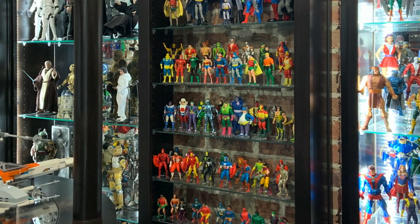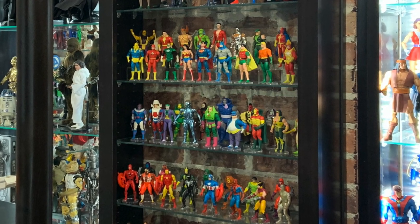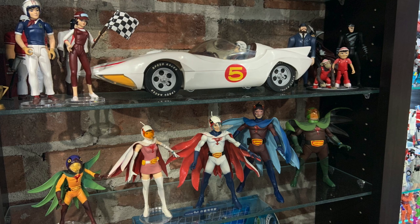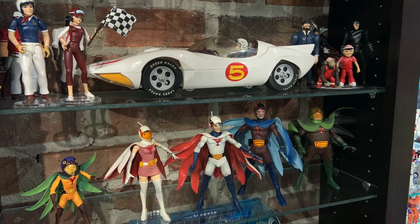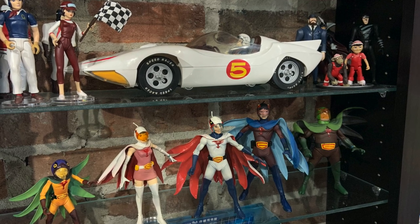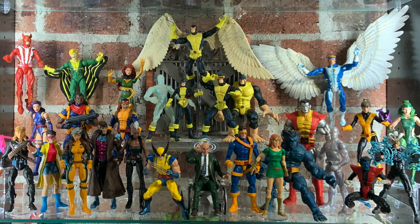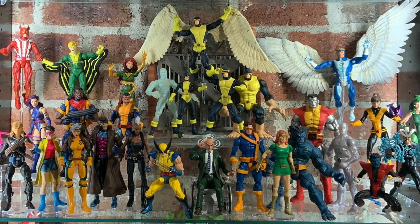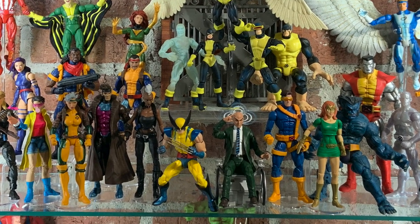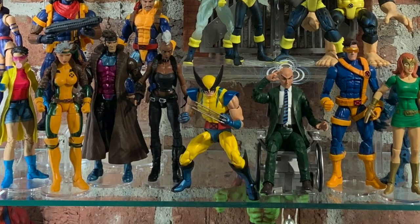I knew that my complete sets of Secret Wars and Super Powers figures needed a place of honor, but neither of these sets alone was large enough to carry an entire bookcase shelf. Also, smaller collections like Speed Racer and G-Force really stand out on a shelf, but when mixed in with tons of other figures they lose their unique look and design. So the process of editing and curating my collection led to the decision to display two sets of shelving designed specifically to enhance smaller displays. Then comes the problem of duplication — I probably own over a hundred unique Wolverine figures, but there are only four in the entire secret lounge.